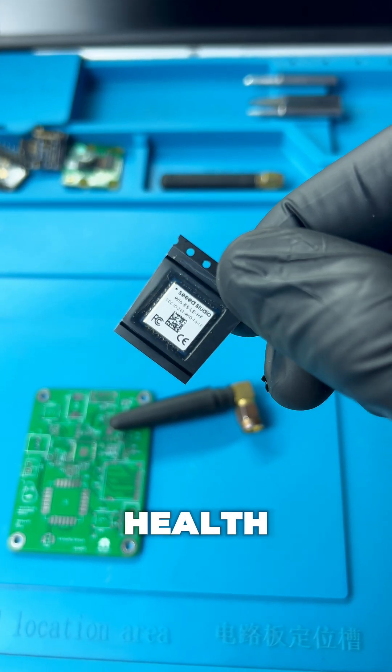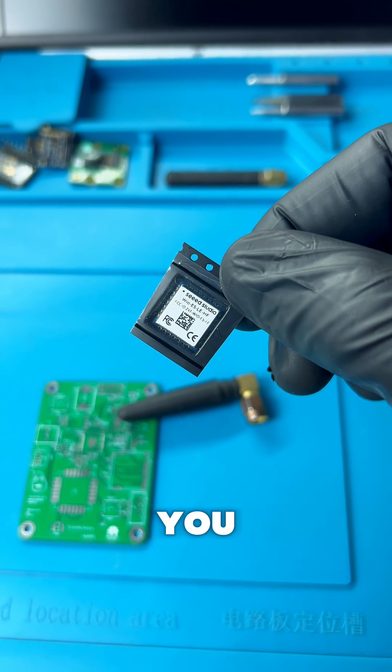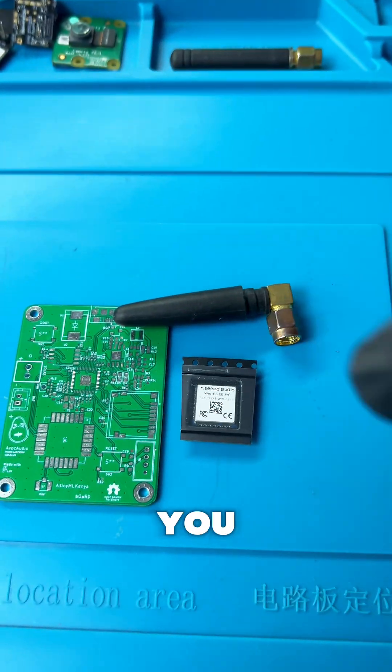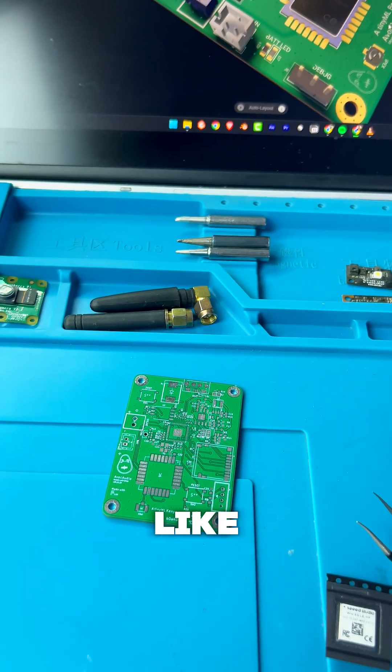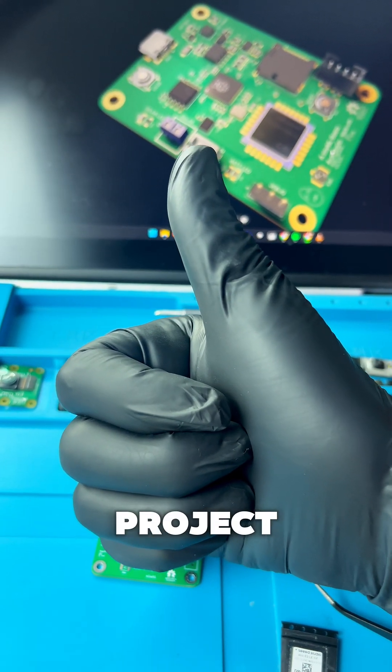You can also get the battery health status and whatever information you want to see live. As you can see, I'm waiting for assembly of the board so that I can begin testing this. Make sure to like this video and follow to get updates on this project.